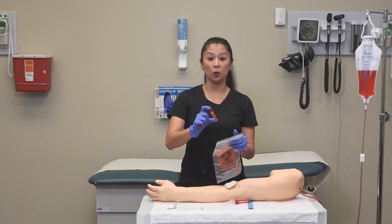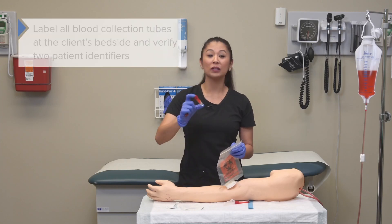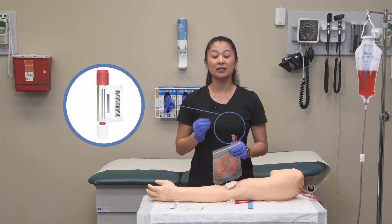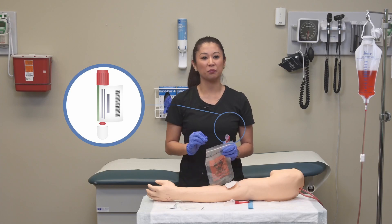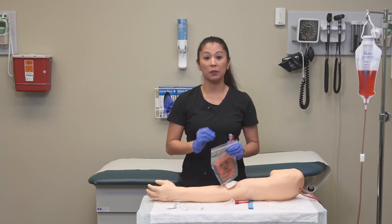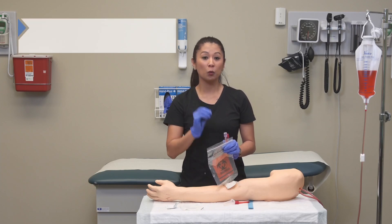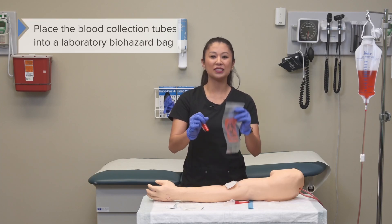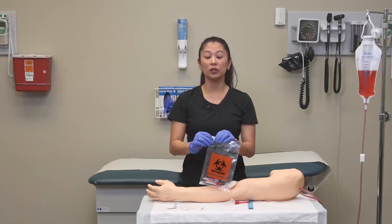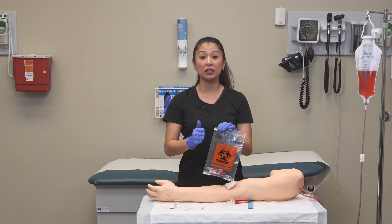It's also important to note that once you've inverted the tubes, you must label the blood collection tubes. Do this at the client's bedside to make sure you have the right patient and date of birth. You can get labels from the electronic medical record or the patient label — follow your agency's policy. Once labeled, place the blood collection tubes into the laboratory biohazard bag.